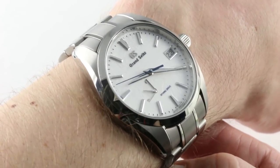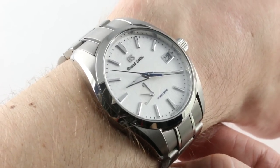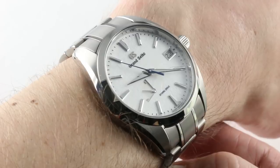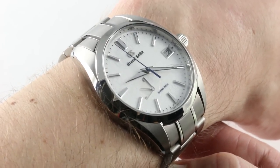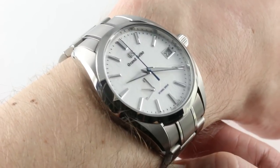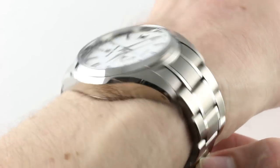In terms of size, 41 millimeters has to be considered somewhere between a traditional size and a modern size. For a dress watch, it would be big. For a sports watch today, it's a little bit small, and this watch straddles the world of both, being 100 meters water-resistant and automatic, but not luminescent, so it can't be a pure sportster.